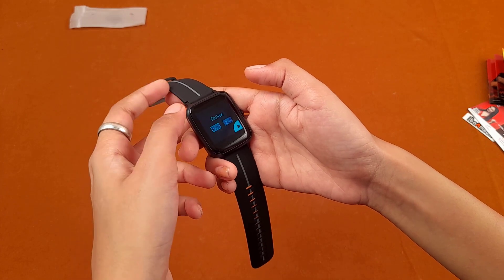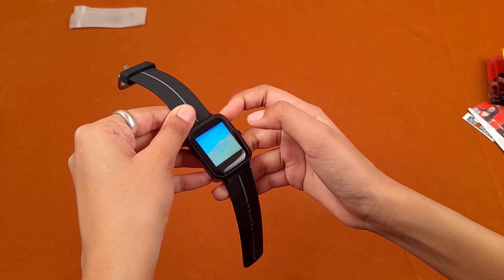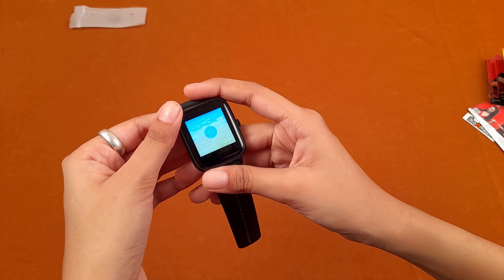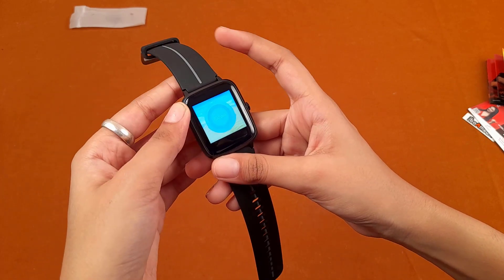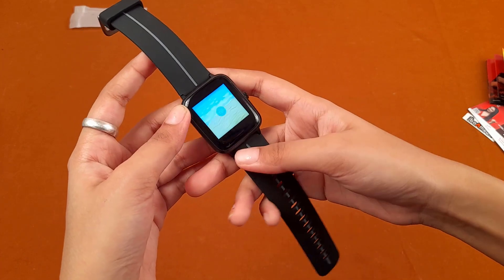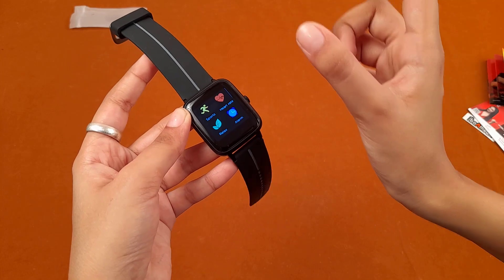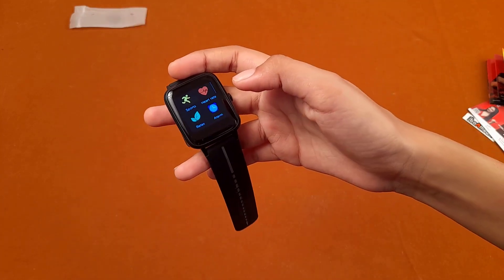Next is the relax option, which is for guided breathing or meditation. It shows inhale and exhale timings — how long to inhale and then exhale. This is very good for those who want to meditate. When you exit, it asks whether you are sure you want to end the guided breathing session.